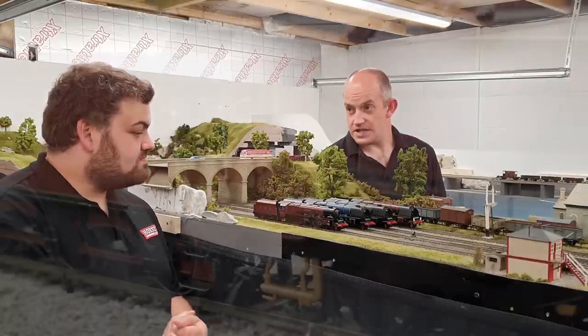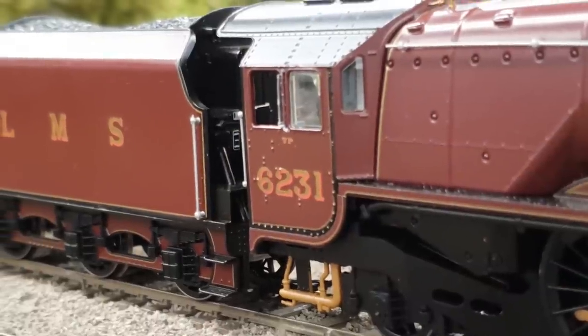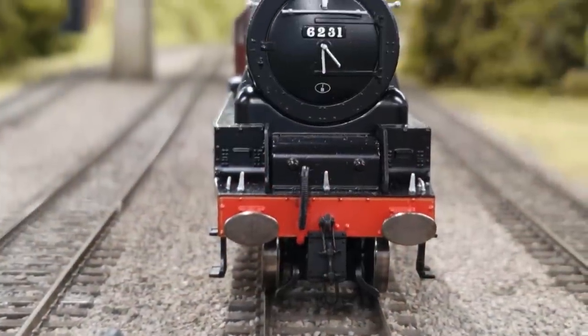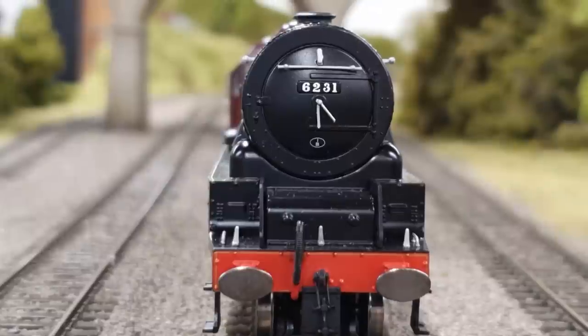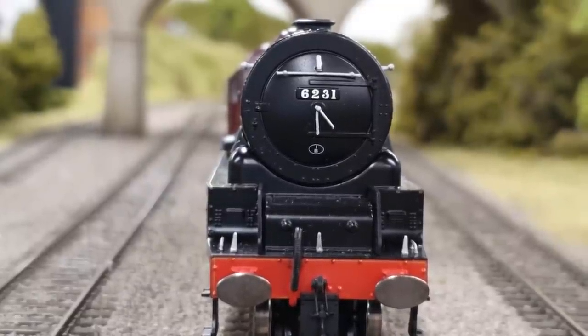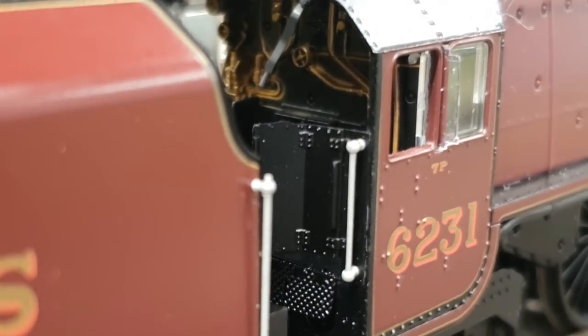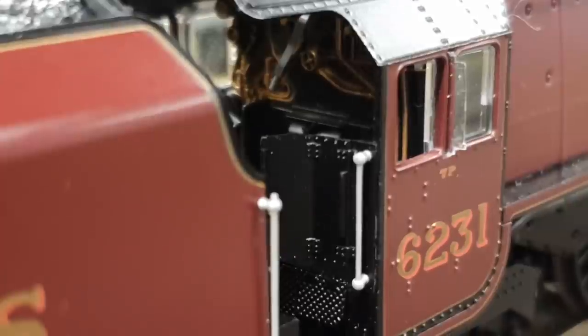Other features of the loco which are standard: it's got an 8-pin decoder socket in the tender, a space for a 28mm round speaker in the tender — identical to the other ones. It's got NEM coupling pockets, sprung buffers front and rear, a full set of separately fitted handrails throughout the loco, and the cab interior is fully detailed. The cab roof is still open as they do on all the other ones. It's a really nice package.